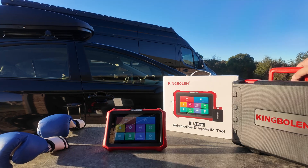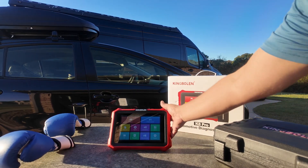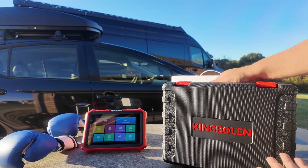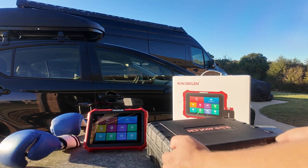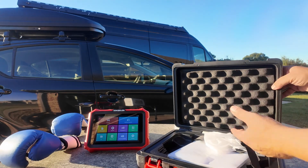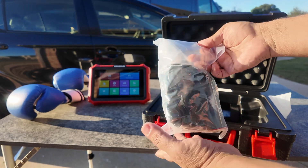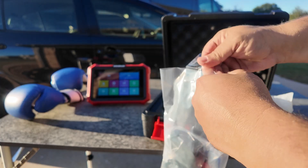Let's quickly take a look at what's included. We get the scan tool here, which I'll talk about in a few minutes. Inside this box we get a smaller hard shell case — really nice, it is a little bulky, but I think they're trying to make this professional grade. It's completely padded on the inside and it comes with the activation code. Here are all the different adapters that are included.